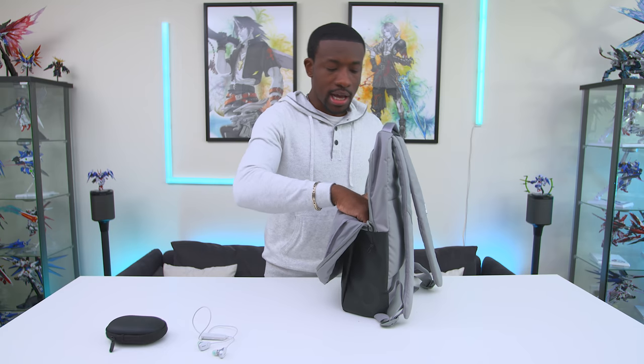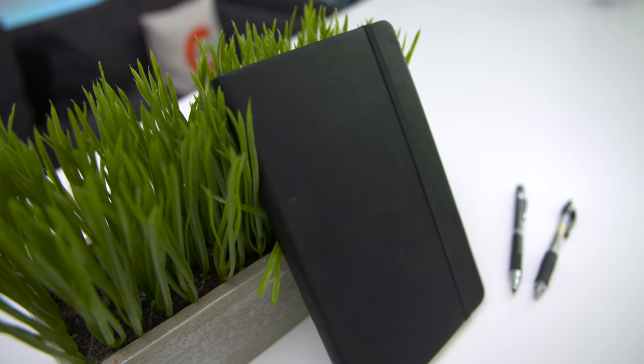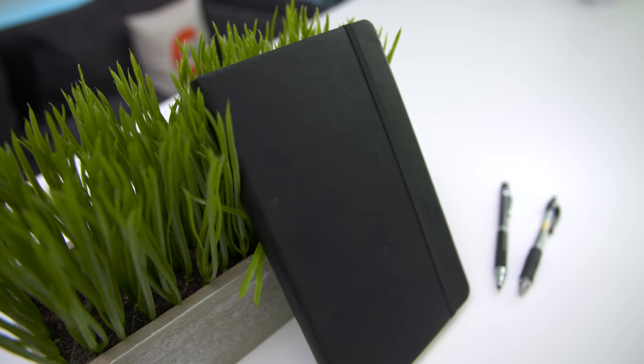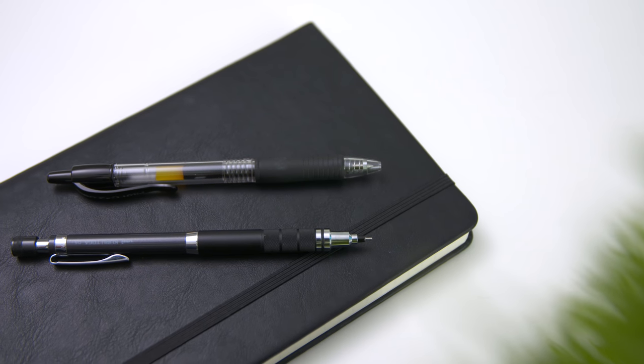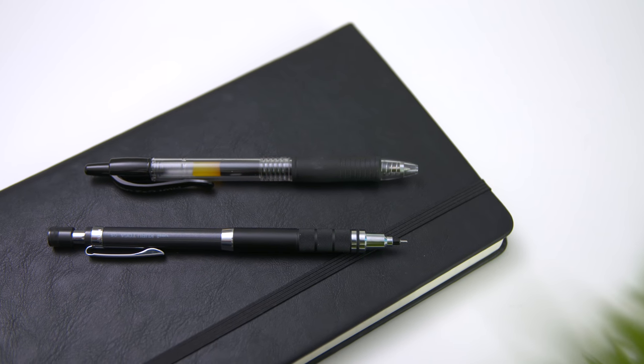In the next big pouch, I've of course got to have a notebook. I'm pretty old school — if I want to take down some notes quickly I can just pull this out, jot down some ideas, and I don't have to worry about draining my battery. Good old pen and paper. I do have some pens and pencils in here to go along with it, stuff that I typically carry around in every backpack.